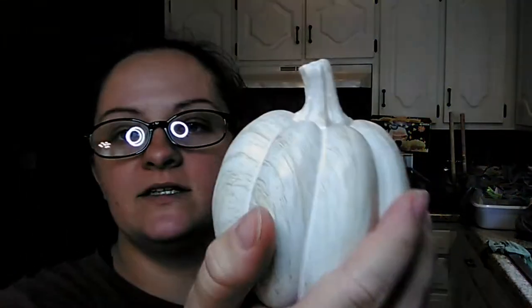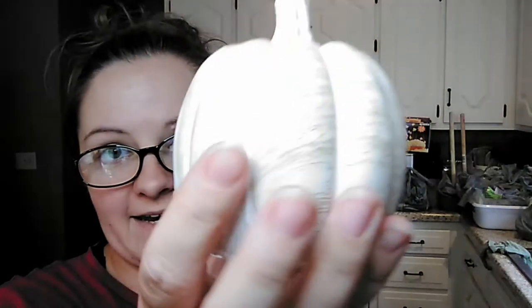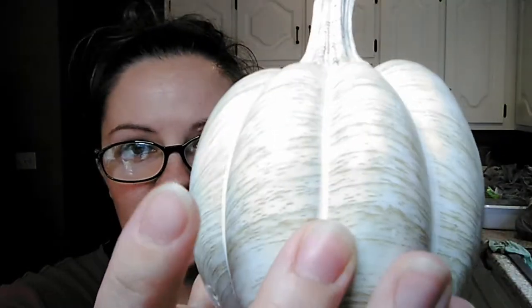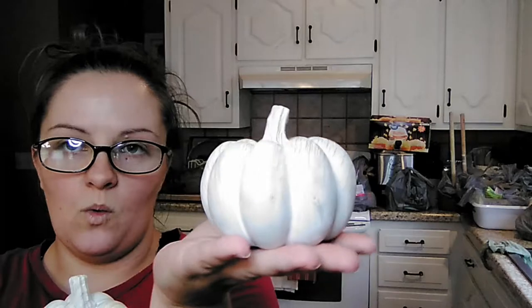Then they had these fake wood grain pumpkins. They had the little tall ones and the little wide ones. They came in a light color — like a white — and then a darker brown. I picked up the white, so you get the tall one and then the wide one. I thought those were cute to add to our fall decor.